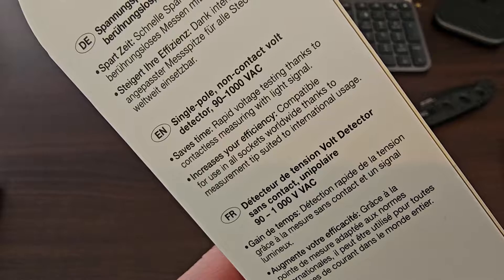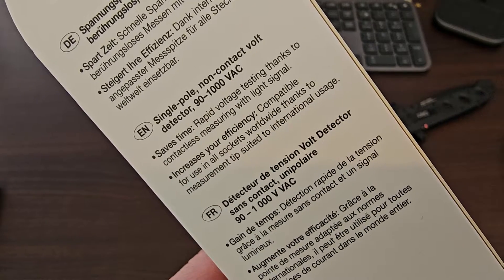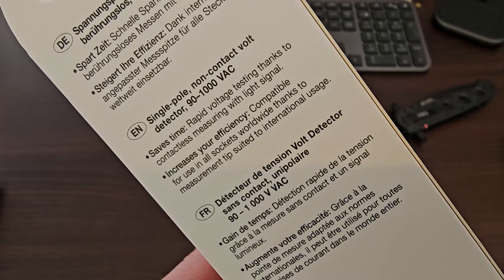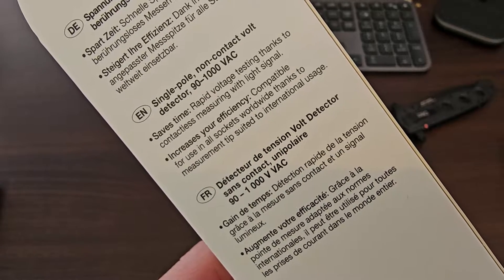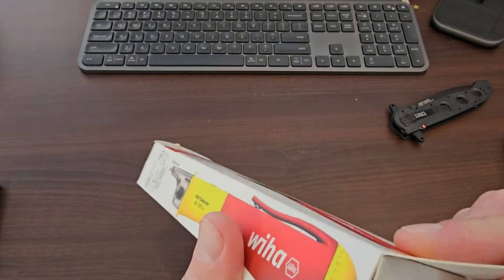There's the English. Save time. Rapid voltage testing — thanks to contactless measuring with light signal. Increasing efficiency. Compatible for all use and sockets worldwide, thanks to measurement tip suited to international usage. So that is going to be a ripper. Righto, let's have a look.